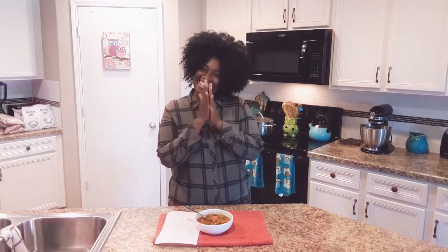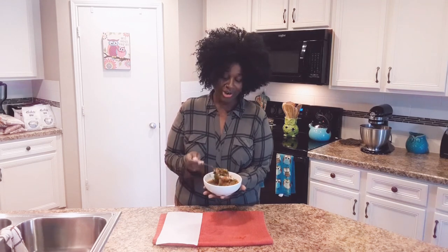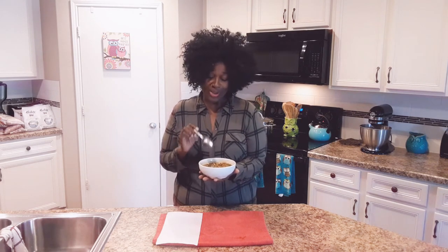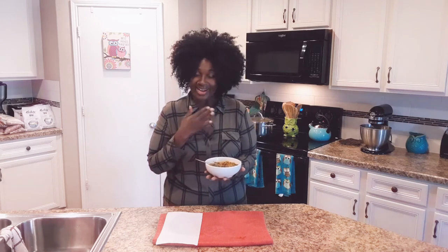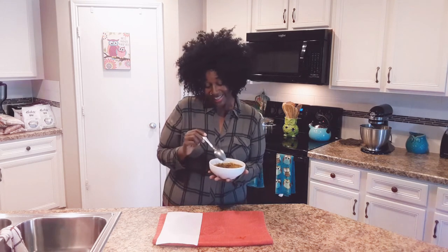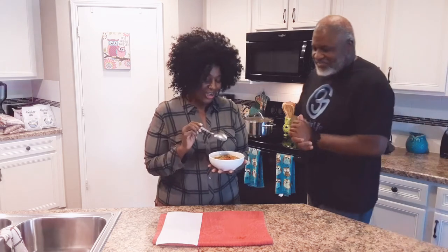Alright guys, we are done! See how simple and easy that was to make — not hard at all. Look at this soup, it is so good and hearty. Just a good bowl of comforting soup on a nice fall day. Can't go wrong here. It's got a whole bunch of alkaline ingredients, so that's even a plus. I've tasted it and I think it tastes pretty good. I'm going to ask my lovely husband, Mr. Coleman, for his assistance. Come on over here and taste this hearty soup — there's no meat in it, guys.